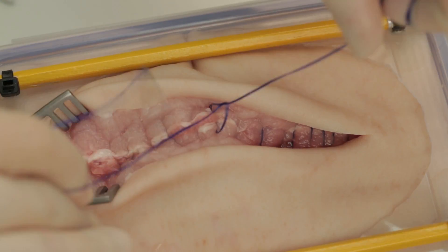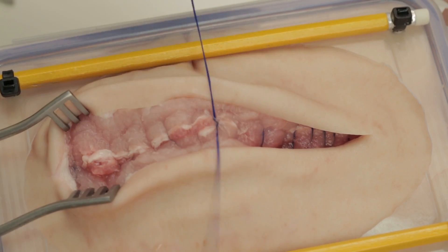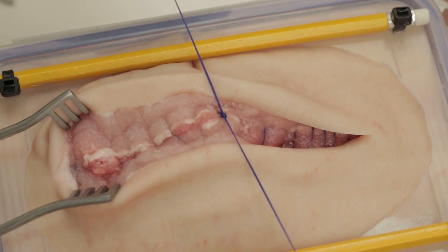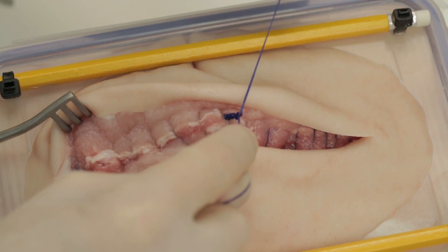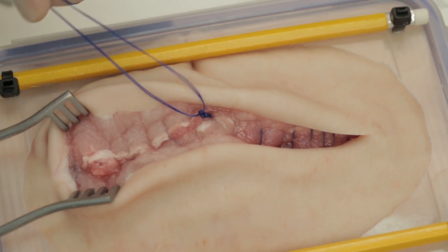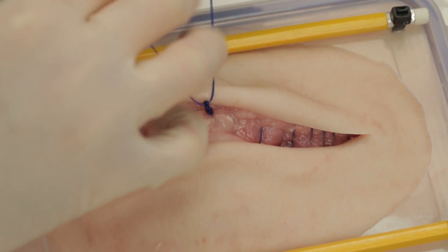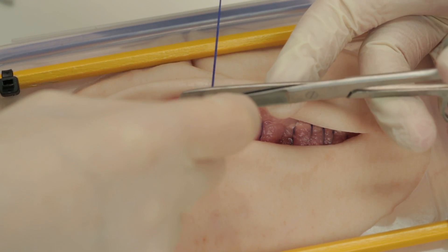Do not strangulate the tissues but ensure that the sutures are pulled tight. Tie a secure reef knot using at least seven throws, as this is a monofilament suture. Cut one end of the suture.